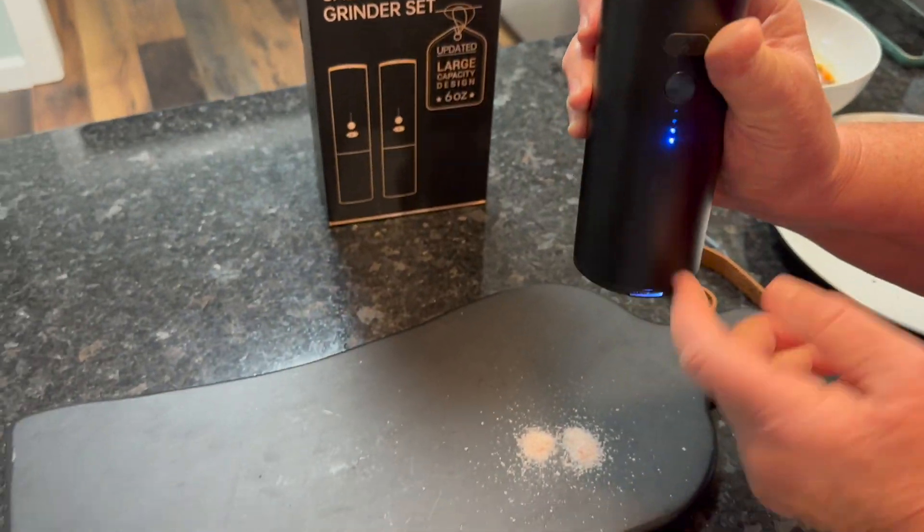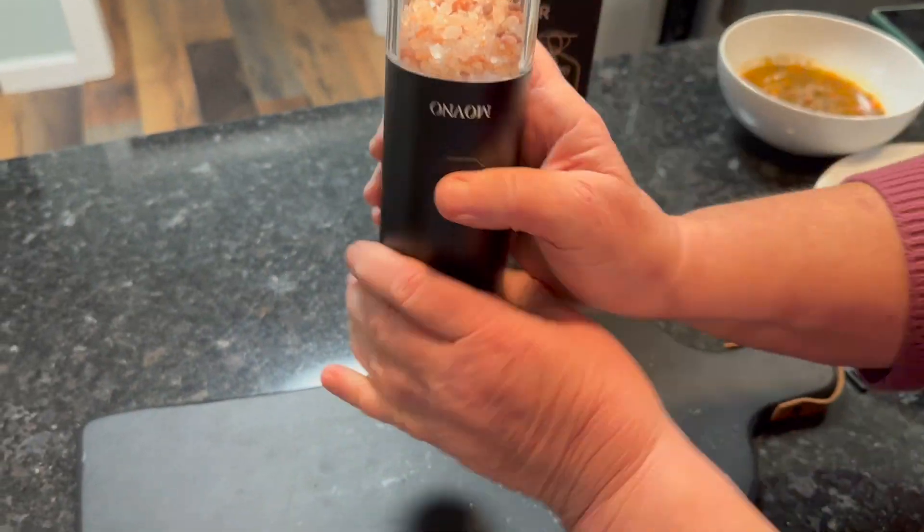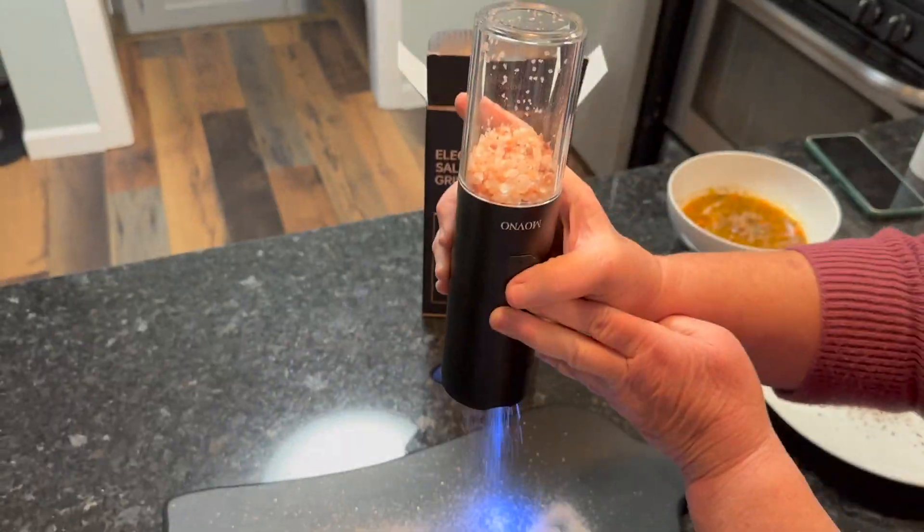All in all, between the beauty, the functionality, and the superior battery life, this grinder set is a real winner.